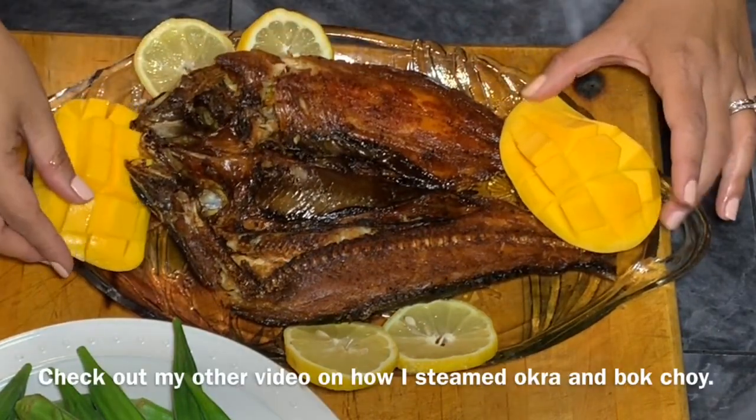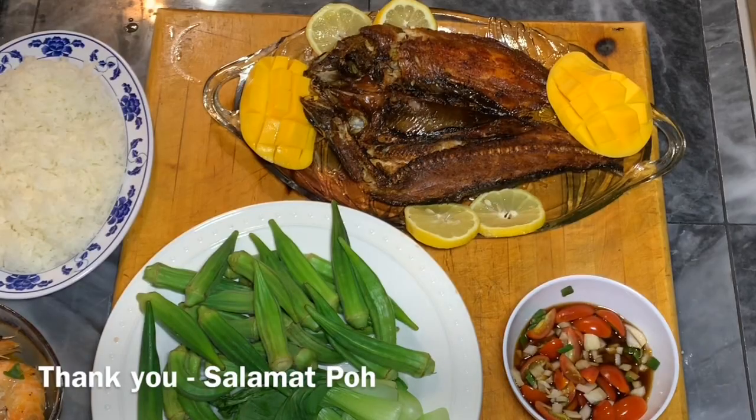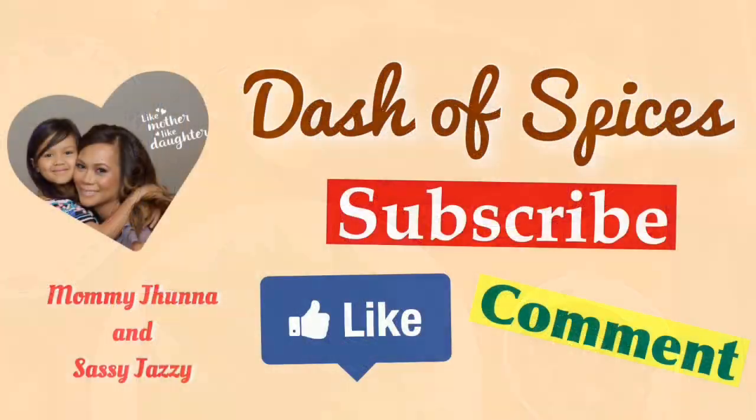I hope you like this video. If you do, please give it a thumbs up. If you made another bangus recipe, please comment down below, or if you have any suggestions I would greatly appreciate that. Thank you everyone for watching Dash of Spices. Please subscribe, like the video, and leave us a good comment. Thank you, have a good one.